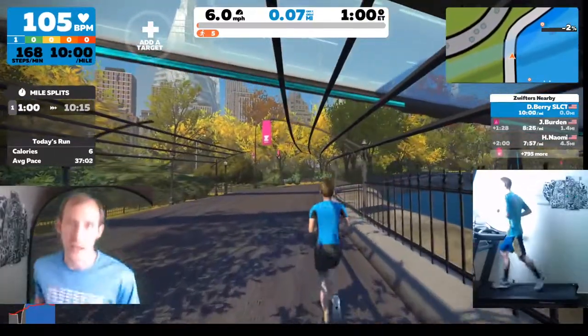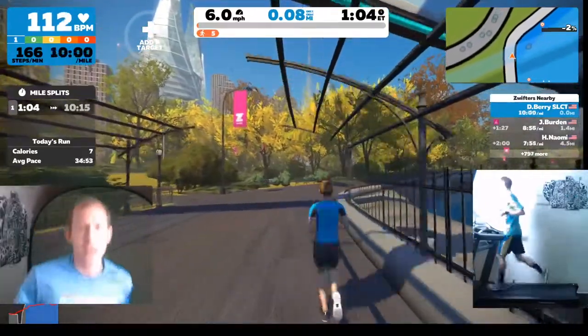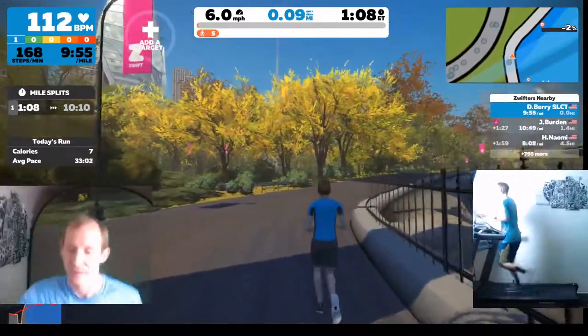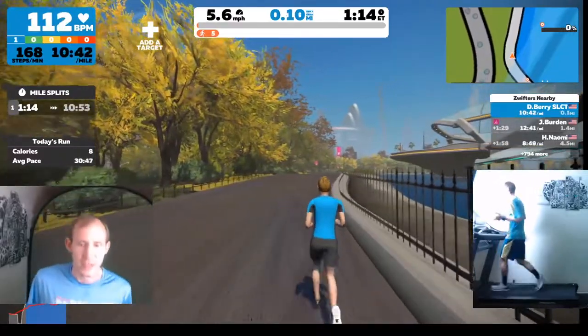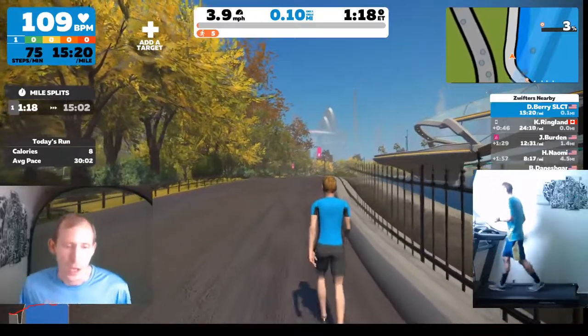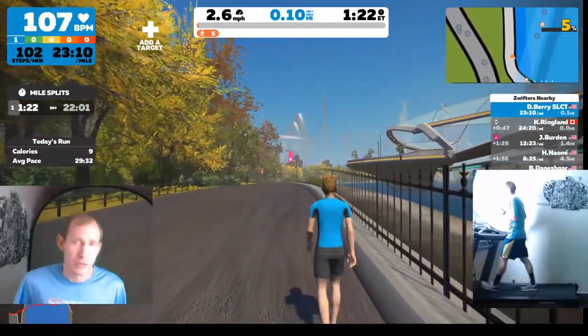A good way to calibrate your pace is that you can talk comfortably while jogging. If you can't talk — if it becomes too burdensome — you're probably going a little too fast. The reason talking is a good measure is because you're staying within your aerobic zone. If you can't talk, you're probably anaerobic, you're out of breath, and that's not a good sign.